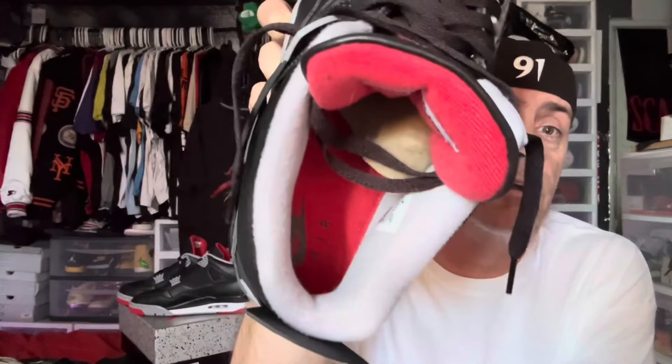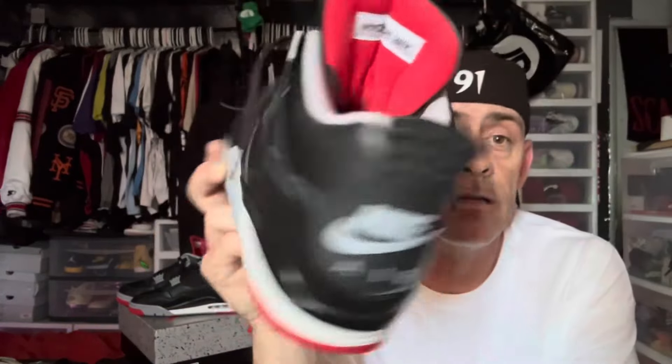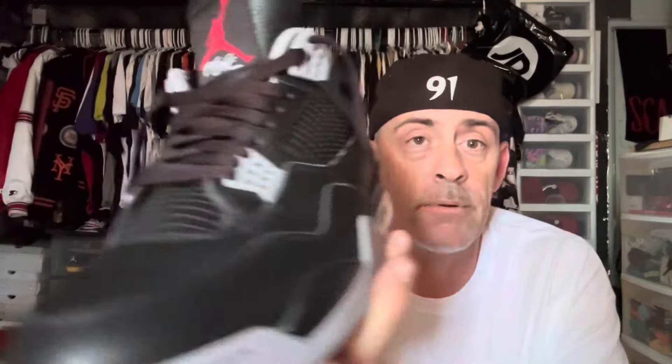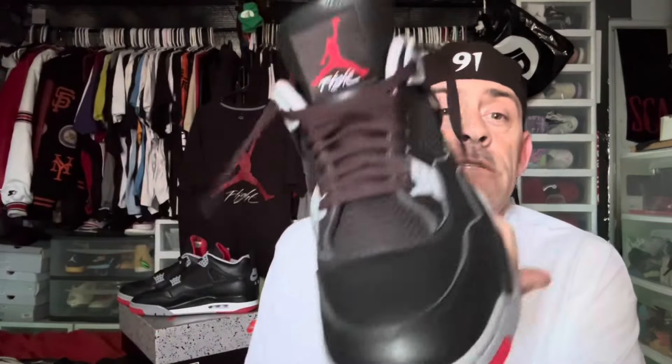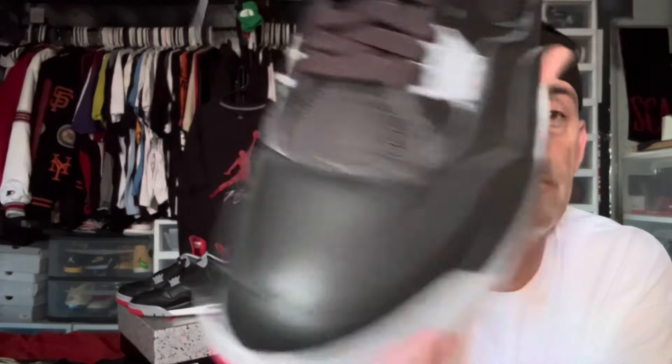If you're looking for a reputable supplier of reps, click the link below and check out Lux Shoes. The authentic pair — they're gorgeous. Get them if you can; don't sleep on these, don't pass them up. You will regret it — you'll see people wearing them and wish you had a pair. This is my authentic left shoe, not the replica. I mean, it's a badass shoe. I love them. I've been wearing them and the Nike Air has still held up. I love them — highly suggest, do not pass them up.